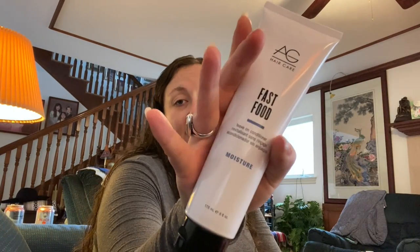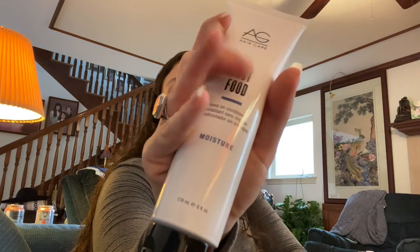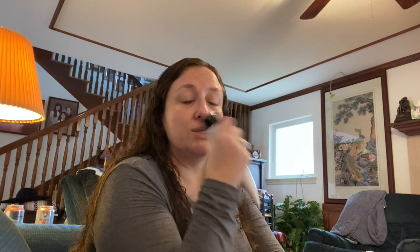This is AG Hair Care again — their Fast Food leave-in conditioner, one of the best leave-in conditioners I've ever used. The smell is not very strong — a little bit like cough syrup with a fruity melon element. It works so well it's worth it. If you're a leave-in conditioner person, I highly recommend this. It retails for $24, and it was awesome to see it in the sale.